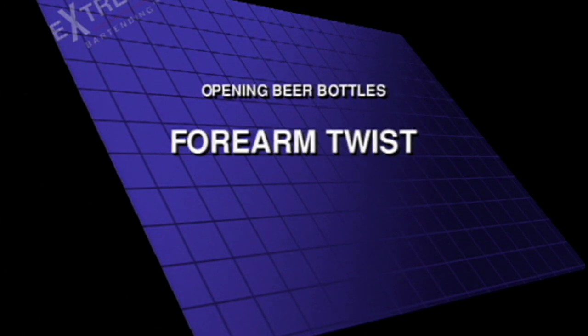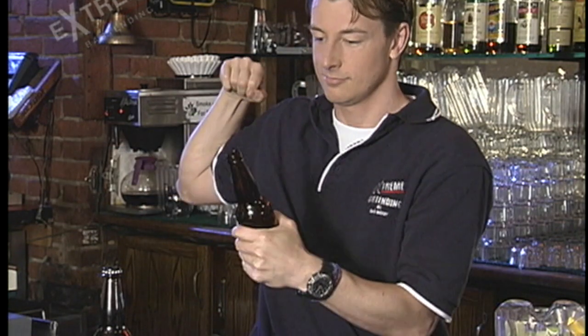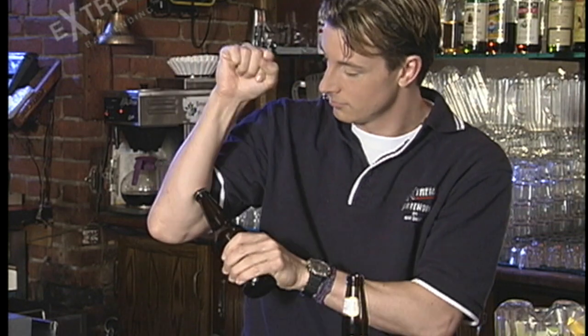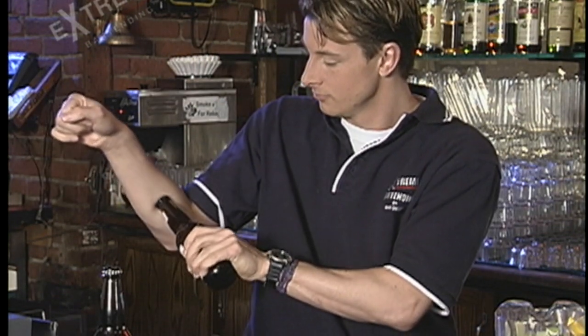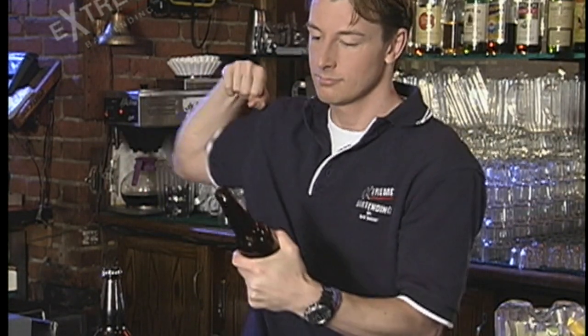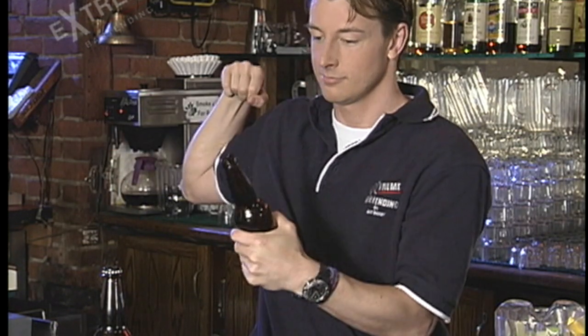Let's get started. Forearm twist — this forearm twist seems to go really well. Make sure the bottle cap isn't wet though, or it'll slip off. You gotta really jam it in there and crank it. Use it sparingly though; if you keep using it, after a while it does tend to leave a mark.